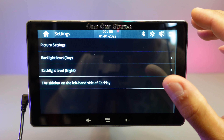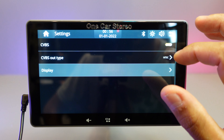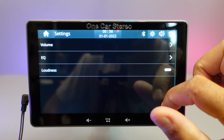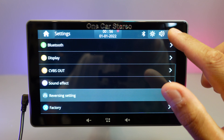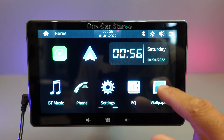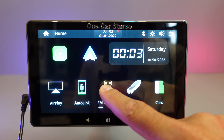This is where you can change the settings for daylight and night mode, sound effects, equalizer, loudness, reverse camera settings, and factory reset. The wallpaper section lets you select from a few wallpapers directly from there.